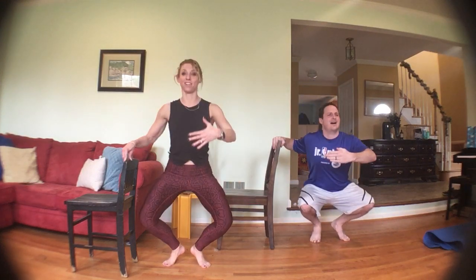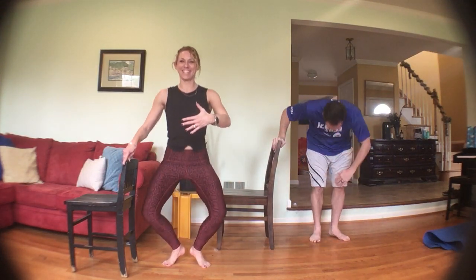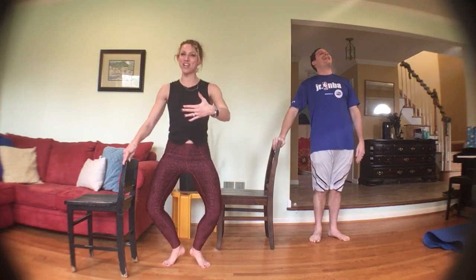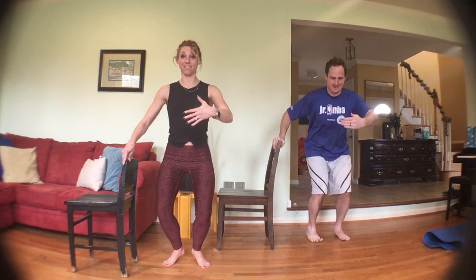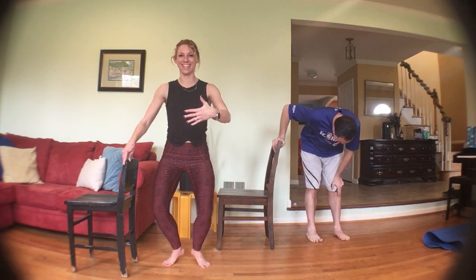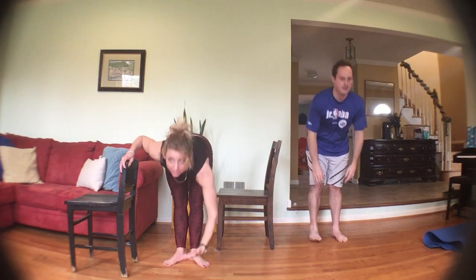Three more, three, two — hold it down, little pulses. Take a break whenever you need it, then right back into it. However low you can go. Three, two — hold down, bring those knees in, push them out, in and out, in and out. Yes, we're almost there, you can do it. Three, two, one — and forward bend, toes out, heels in, roll it up.